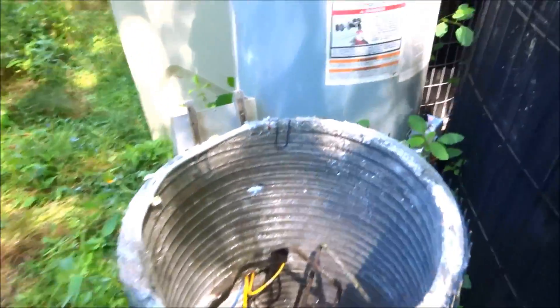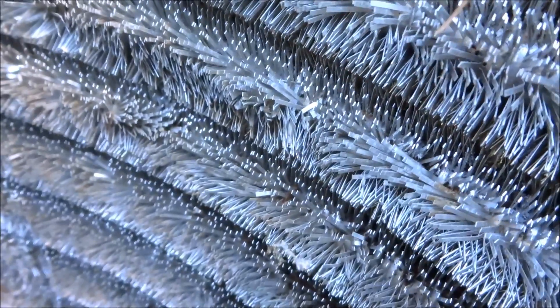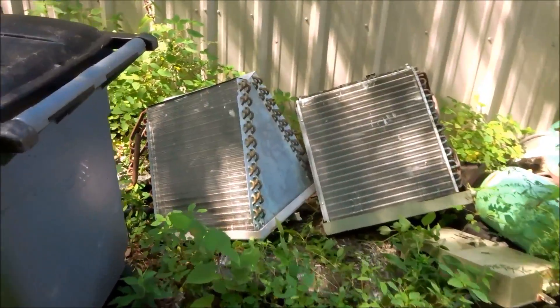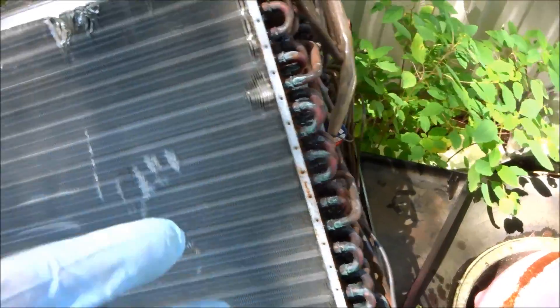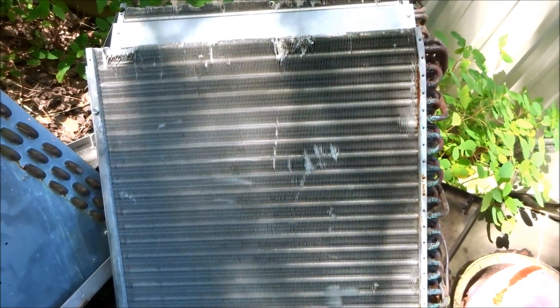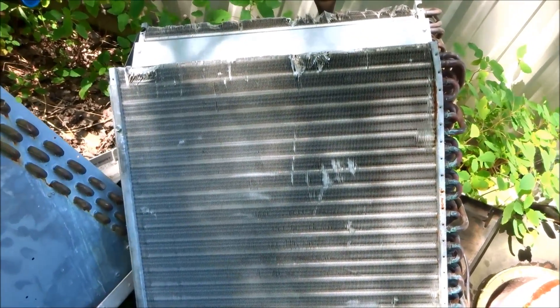So to recap: this is the spine fin coil — very delicate. And this is the industry standard copper tube with aluminum fins, which is what most manufacturers use. Most likely copper tubes — although a lot of the newer indoor units have switched from copper tube to aluminum tube, they still have the aluminum fins. Some manufacturers are going with micro channel on indoor units too, like Nordyne and others.